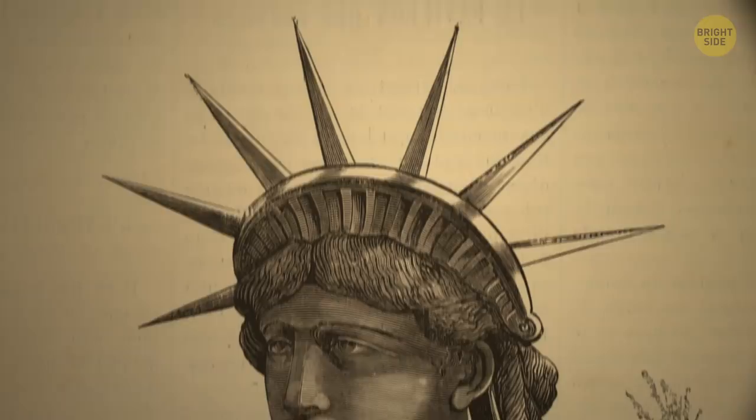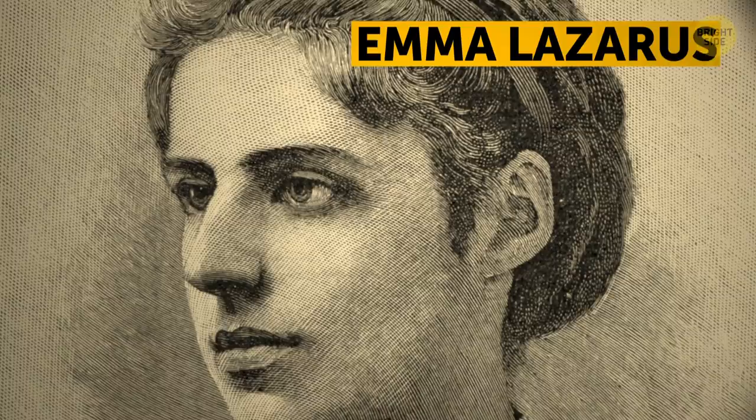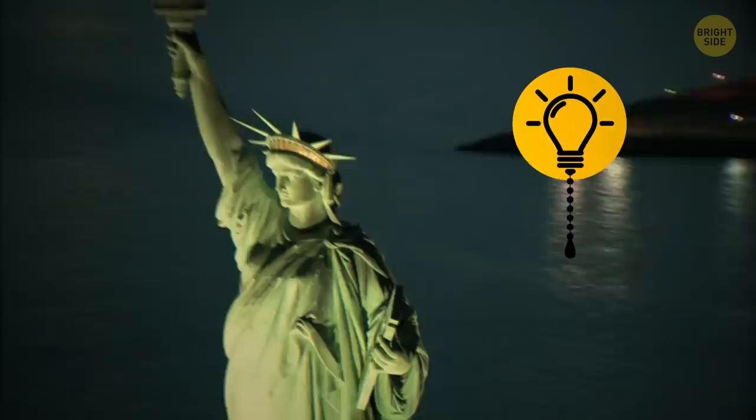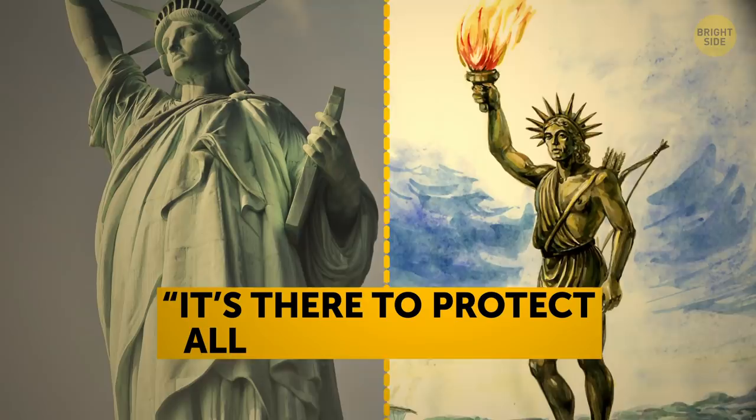Before it had even made it to the USA, its head had been on display at the World's Fair in Paris to raise money for the project. A famous sonnet by Emma Lazarus called The New Colossus was placed on a plaque inside the statue. It was written in 1883 as part of the fundraising campaign. It compares the statue to the ancient Greek Colossus of Rhodes and says it's there to protect all those who need her help.